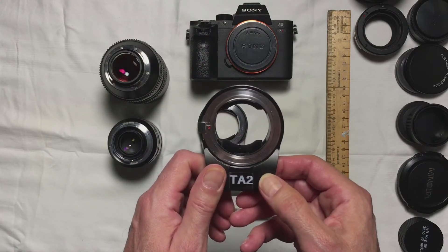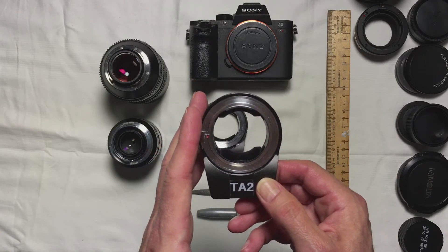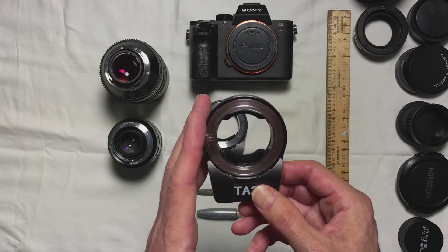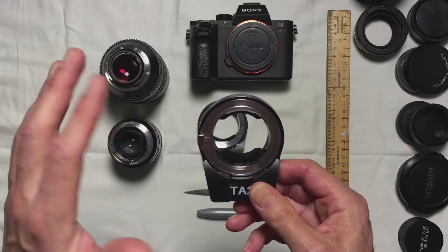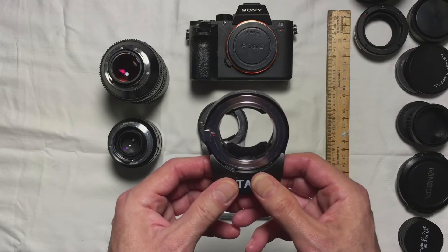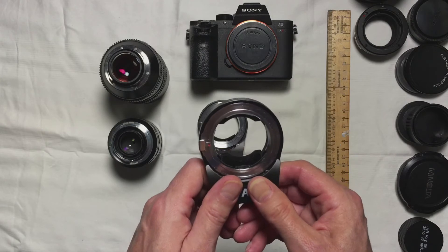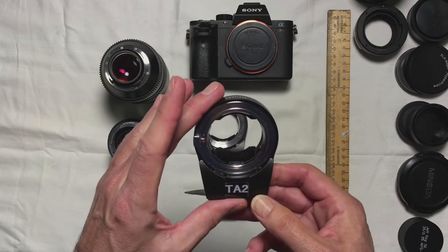The only Sony body in the current lineup that the TechArt Pro is not supported on is the a6000. It is a crop sensor body and a phenomenal entry-level camera, but it uses only contrast detection autofocus rather than phase detection, so it will not work natively with this adapter. Some people have claimed mixed success with it, but in my experience it's not really impressive. Try to work with the 6300, 6500, the a7 series, or the new a7R3, which should work well. I'm excited to get my hands on one in the next few weeks to test this adapter.